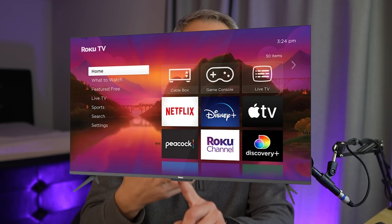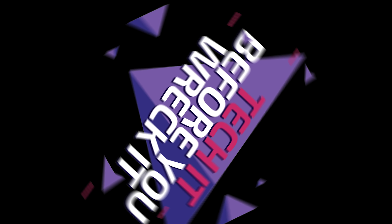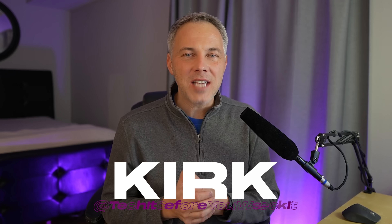If you have a Roku stick, box, or TV and you're not using the Roku app on your smartphone, you're doing it all wrong. I'm going to show you how to use the four superpowers that you get from the Roku app on your iPhone or Android. What's up geeks, I'm Kirk. Superpower number four is the most unique and useful feature, so make sure you stick around for that one.